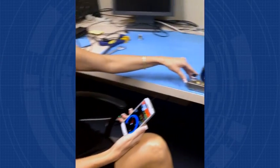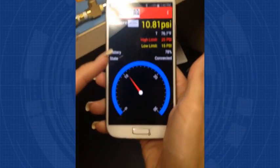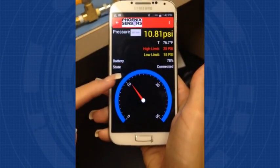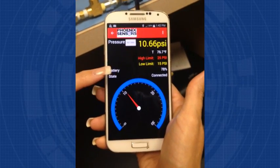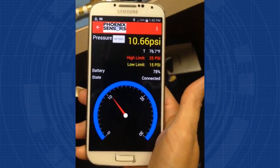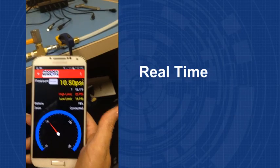Here is the easy-to-use Phoenix sensor mobile application software, where you can see the pressure and the temperature in real time. Set high and low limits where the value will actually change color, so it's really easy to read. It has a scale reading, and the mobile application allows you to analyze, store, and send data in real time.